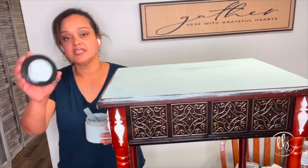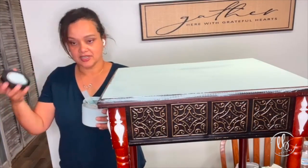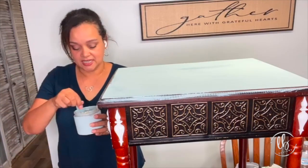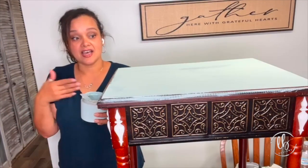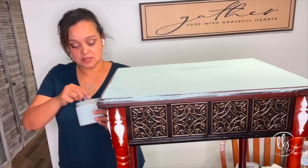On the top of each jar, I actually put the color that's inside so that I don't get confused — because it might say 'weathered wood' but it's a color I created. I did that with several of them and was able to salvage a lot of paint and create interesting colors for future projects. The goal is to use up this paint.